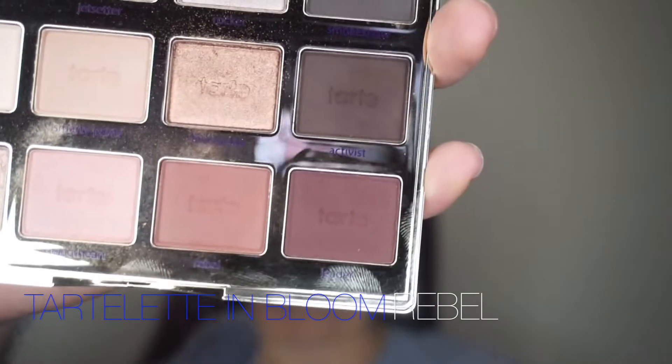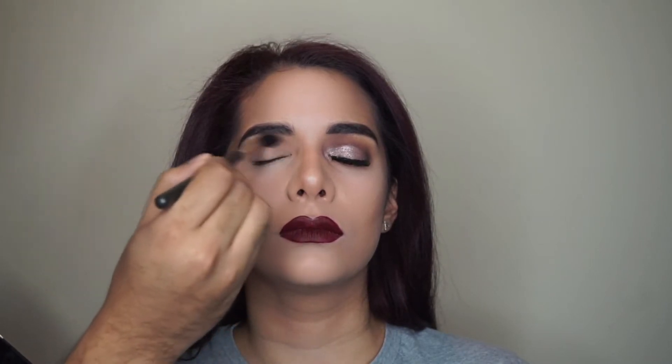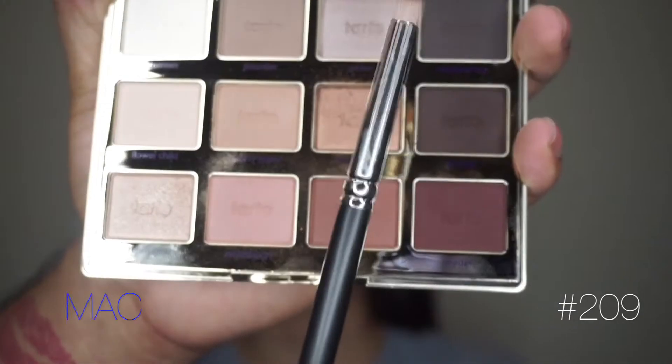With that same fluffy blender, I'm going into the crease with the color Rebel. I love this color — it's one of my favorite shades in this palette because it works on all skin tones. For Anna, since she's a little more fair, it just adds the perfect amount of warmth to the whole eye look without darkening up her crease too much, creating the perfect transition shade.